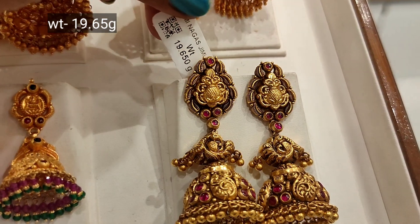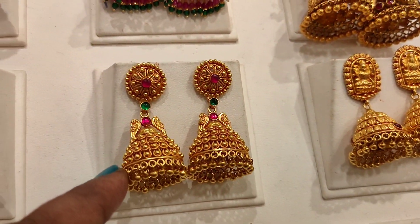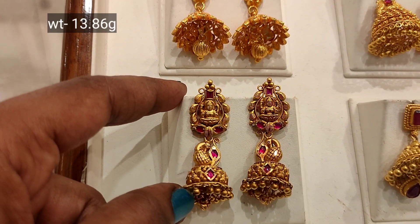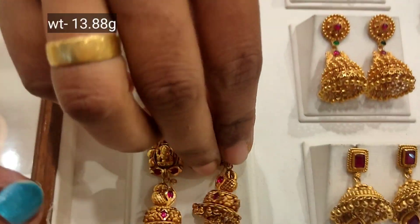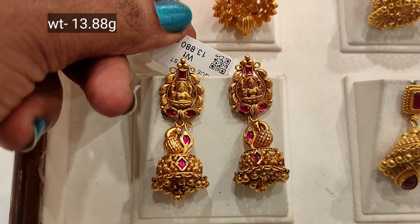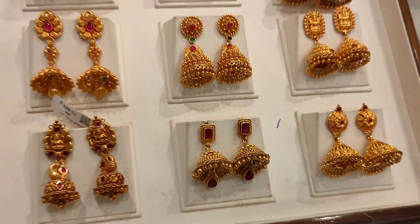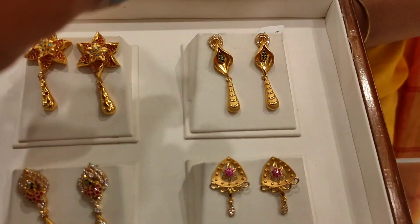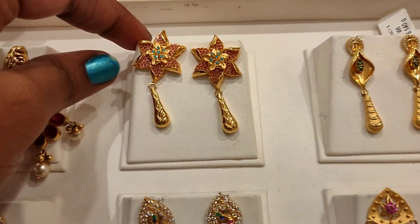Now we have a long design with beads and red antique finish. Here is the Peacock design with cutting stones. Ruby stone is also featured. These are rich and elegant. Next, high polish casting design.